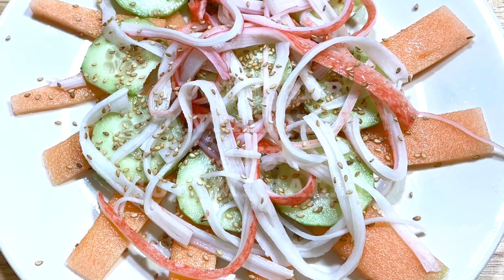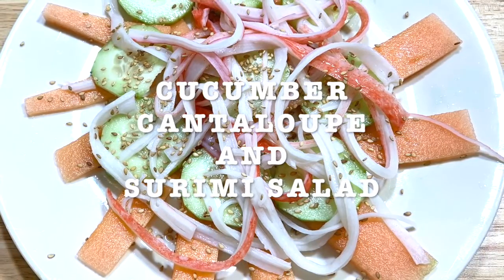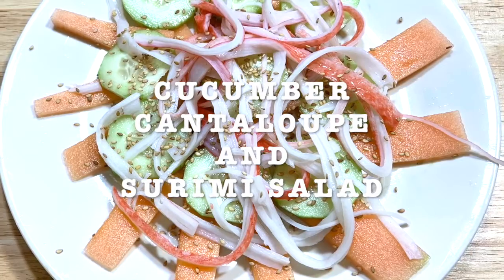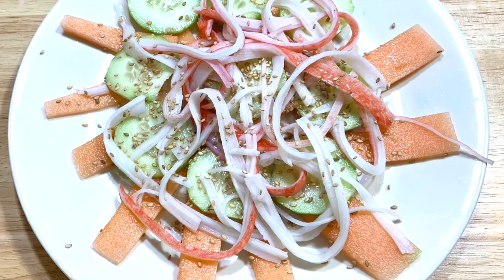Today's recipe is gonna be cucumber, cantaloupe, and surimi salad. I had this salad many years ago, maybe in the 80s back in Mexico, and this is what I remember. I'm not sure if it's the right recipe, but this is what I remember about it, and it tastes so good.